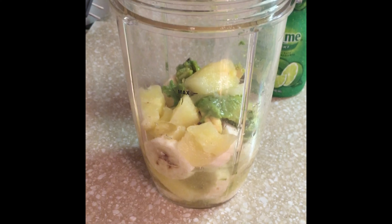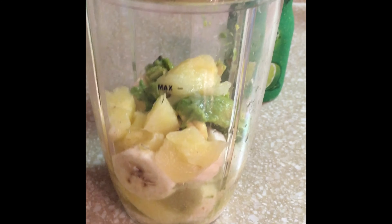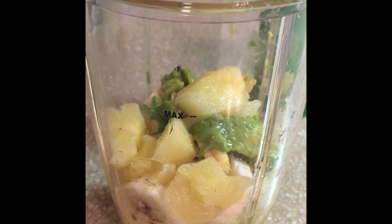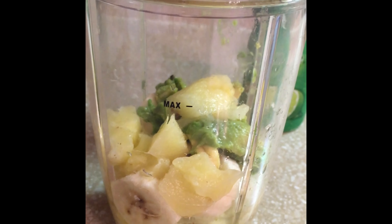For the avocado smoothie, you need a little bit of water — just fill it up to here, not too much, because you don't want it too diluted. Or you can use soy milk or non-dairy milk and just use a little bit right here. Sometimes I use soy milk and sometimes I use water, it just depends on what you have in your refrigerator.